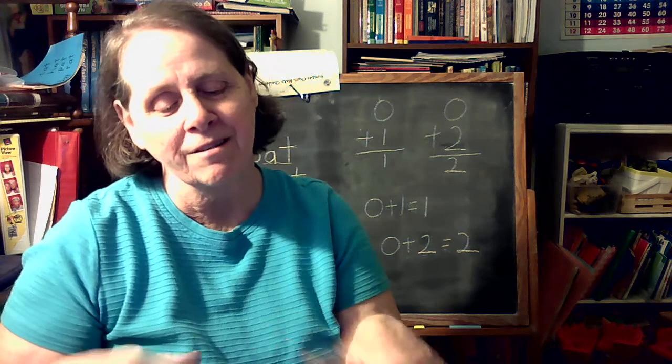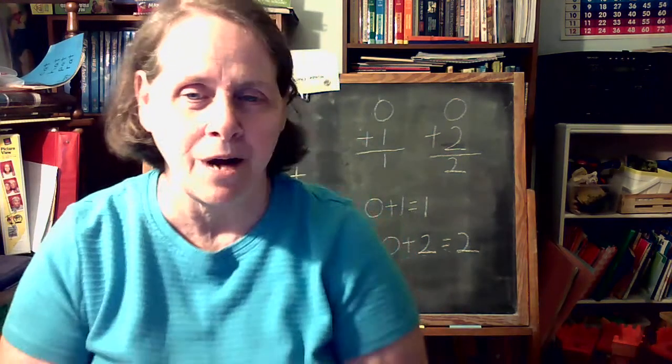Now we're not going to sing the song, but let's try those two addition problems on our other hand. Zero plus one equals one. Zero plus one equals one. Zero plus two equals two. Zero plus two equals two.